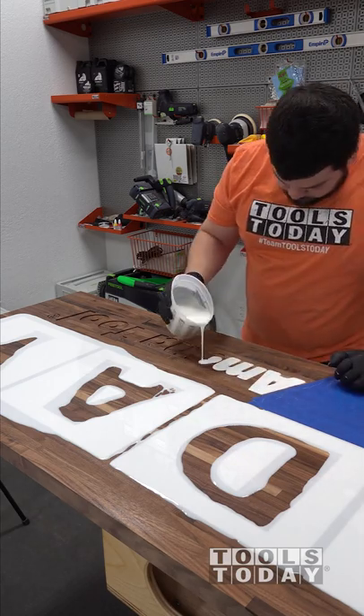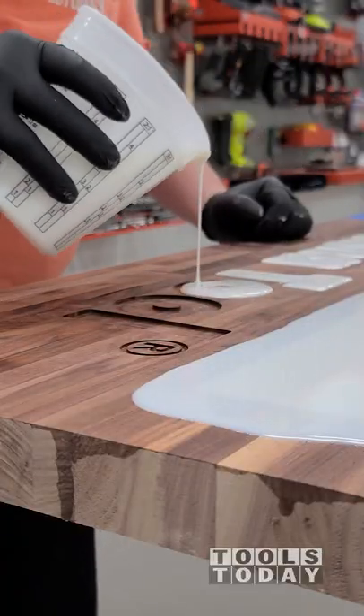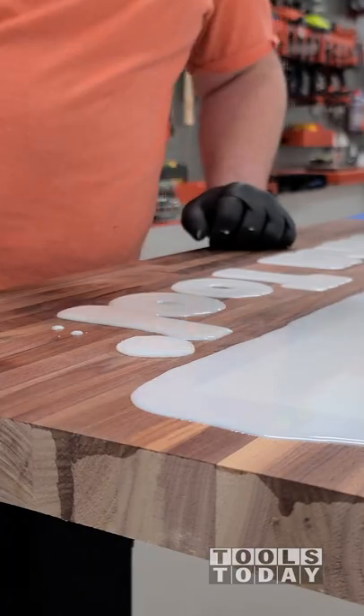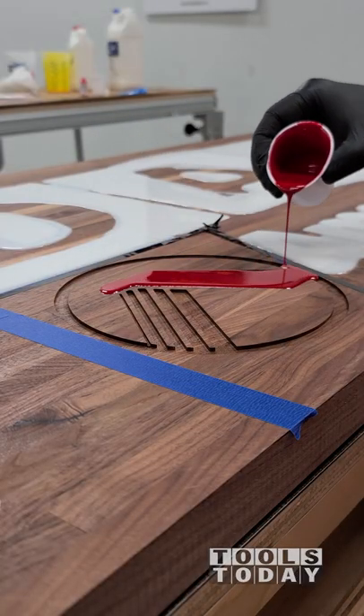The last bit to get done on this large 12-foot long logo piece is to do the Amana logo before we call it all finished. I'm using some Total Boat Epoxy for all of this, and using some white Mix-All Tint, and then using some red Mix-All Tint.